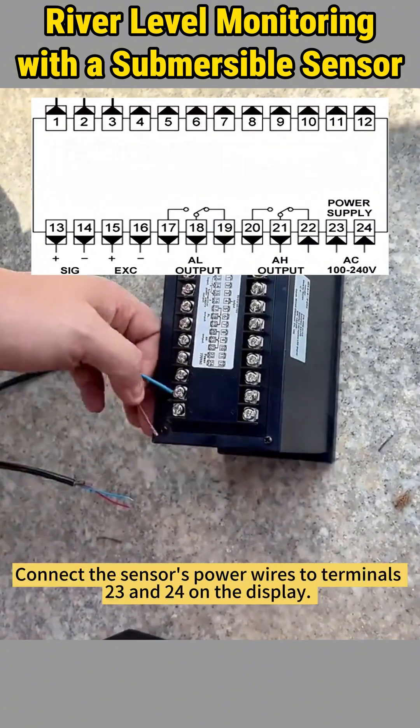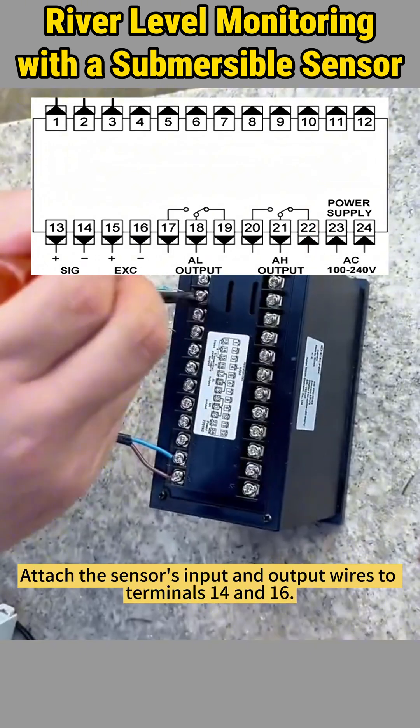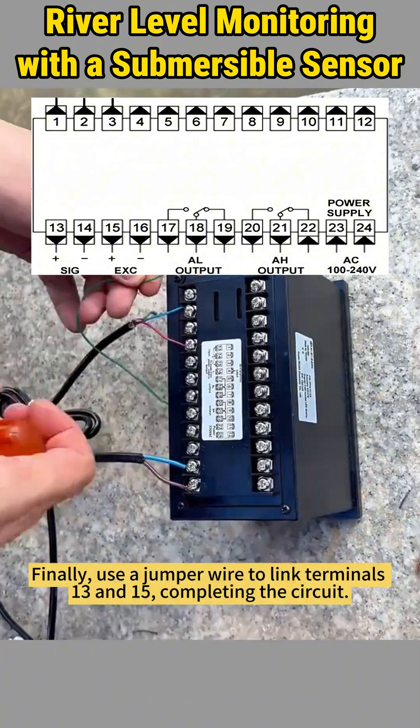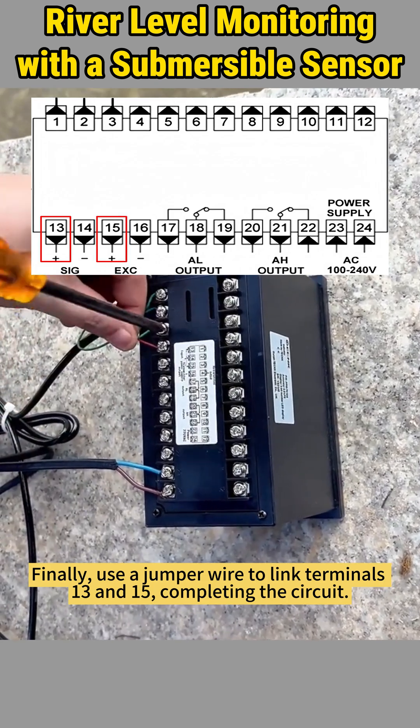Follow these steps. Connect the sensor's power wires to terminals 23 and 24 on the display. Attach the sensor's input and output wires to terminals 14 and 16. Finally, use a jumper wire to link terminals 13 and 15, completing the circuit.